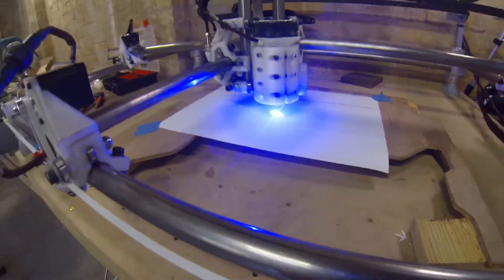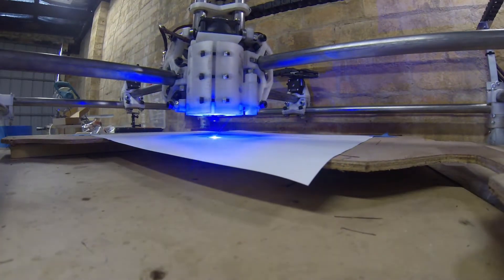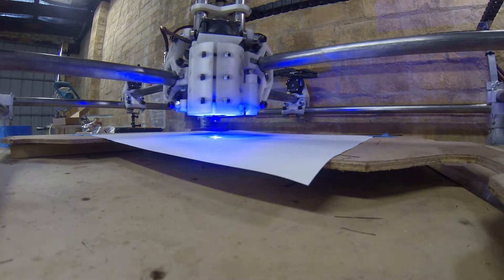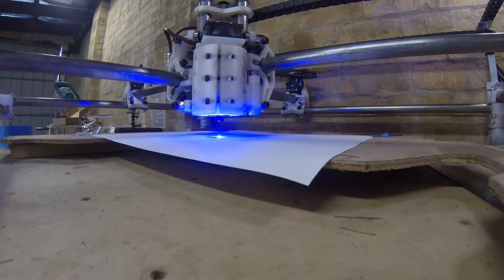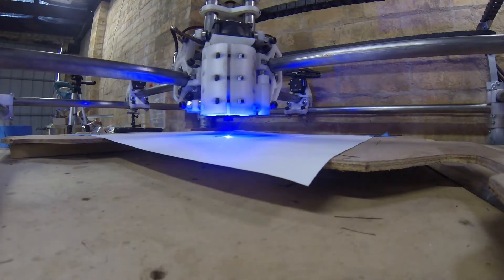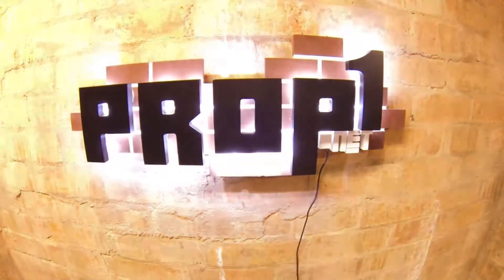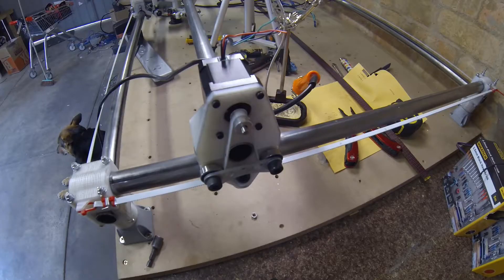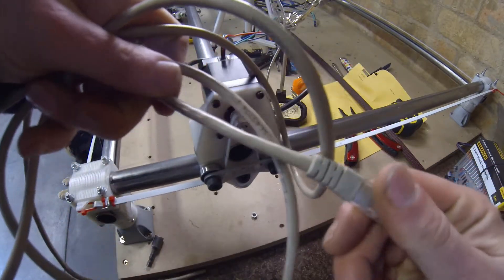In this video I'll be wiring up the machine itself and finalizing my MPCNC build. As always, don't forget to like, share and subscribe. In this video I'll be wiring the machine itself. For wiring the stepper motors I've chosen this Cat5 Ethernet extension cable.